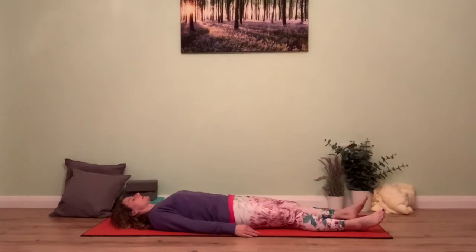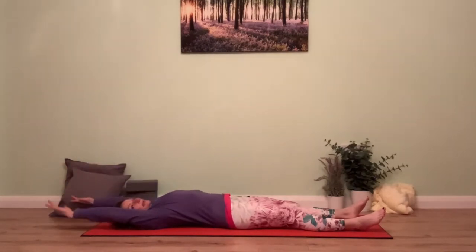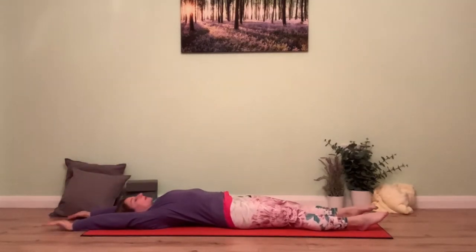Very slowly allowing the eyes to open if they've been closed. Allow the body to come into a full body stretch, reaching the arms all the way overhead and the legs away from you — a full stretch.